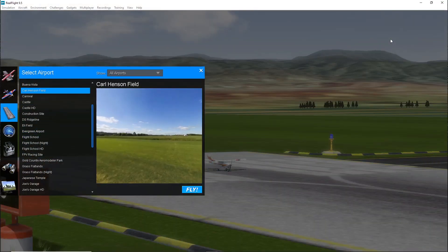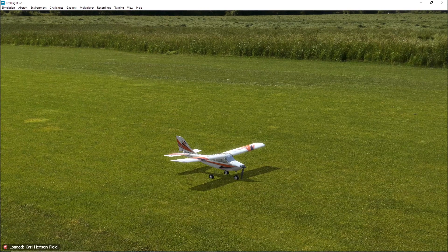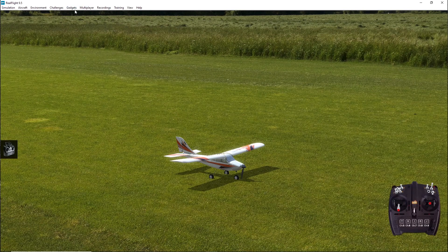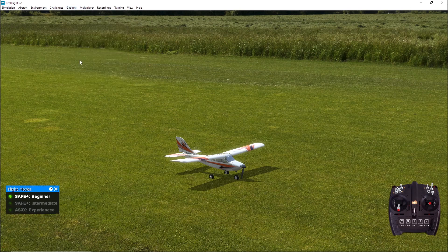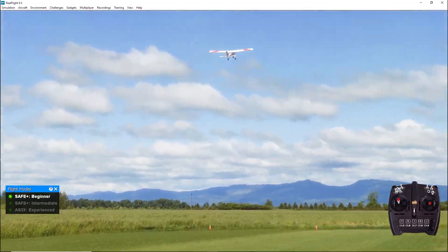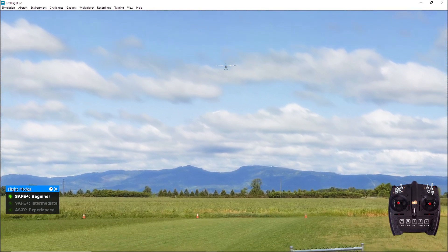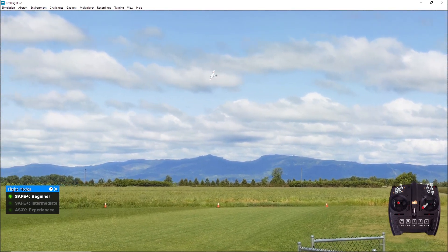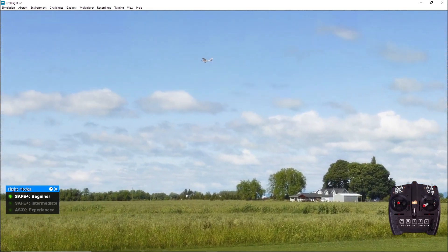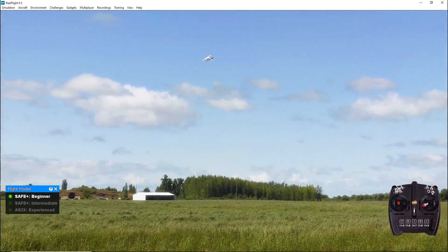For this demonstration, I'll be choosing the Apprentice STS 1.5m with GPS, and I'll be flying from the Carl Henson field, as I primarily fly from a grass field at my home club. One of the gadgets on my screen shows the SAFE technology modes: beginner, intermediate, and expert. To switch between the modes, I use the default switch mapped to that function. After advancing the throttle, the plane rolls down the runway until enough lift is generated for takeoff. Once in the air, you'll want to back the throttle down to about half for level flight. As you can see by the mini transmitter, no matter how far I push a stick to the right or left, the SAFE technology will limit the amount of banking I can give the aircraft.